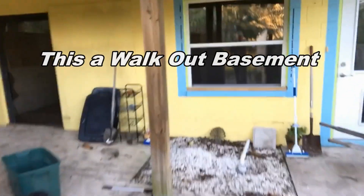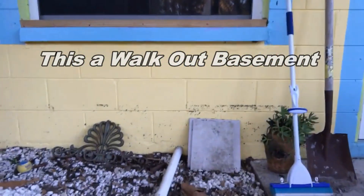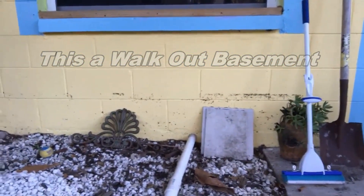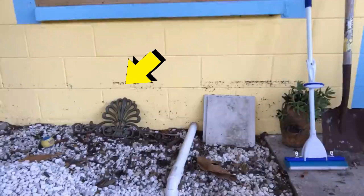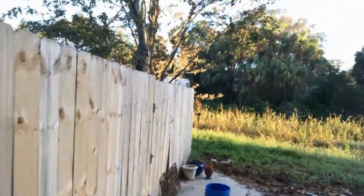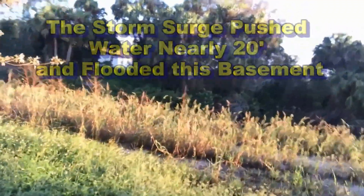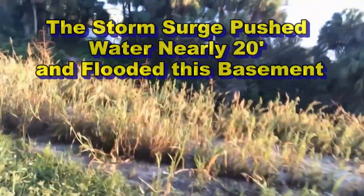Let's take a look. You can see on that block the water line that came up here from this creek behind me. This storm surge was so powerful that the drainage creek behind the house flooded nearly 20 feet, and you can see the watermark on the block where it flooded this basement. The water rose nearly 15 feet from that level back to the creek. I'm just going to step back so you can see how far it actually rose.